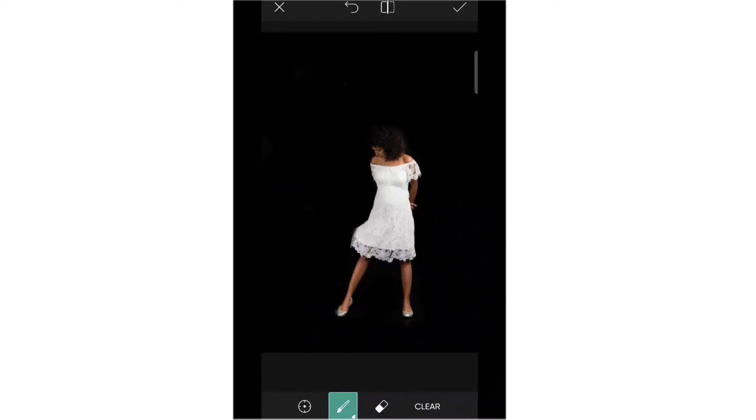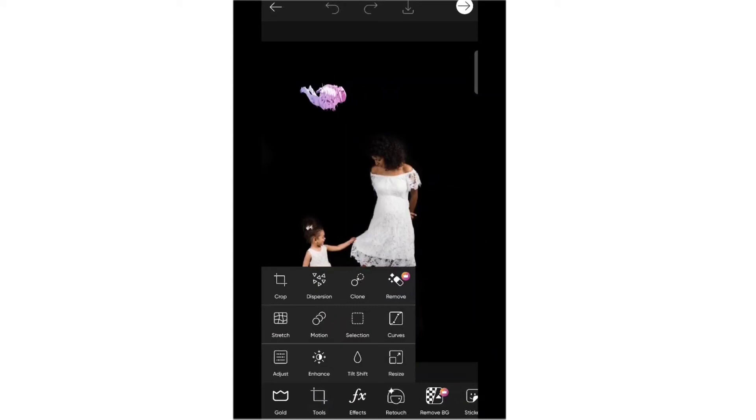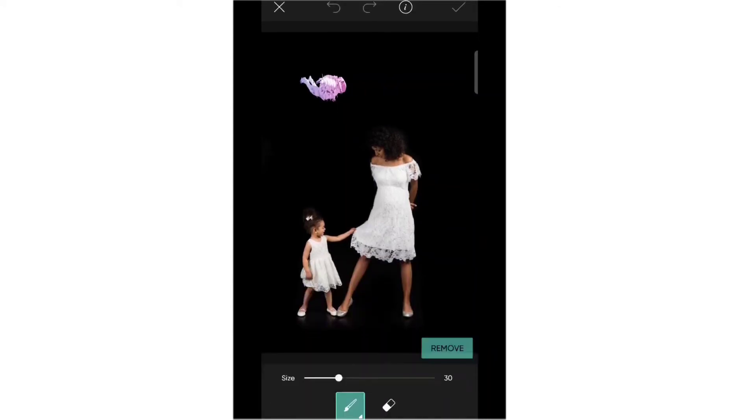Another way to erase is using a different icon. Tap this one and discard, then go to tools again and go to Remove. Adjust the size — if it is too big make it small. Then stop your fingers on where you will erase and tap Remove.